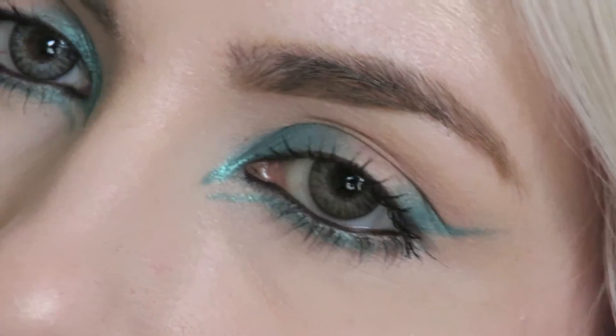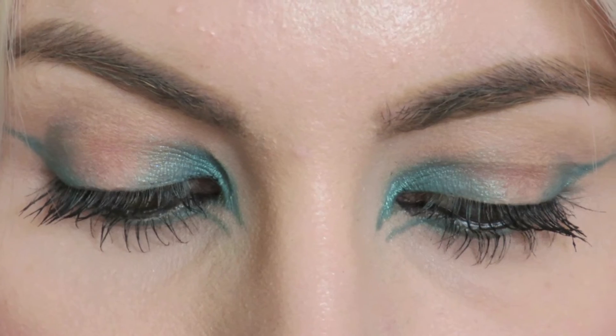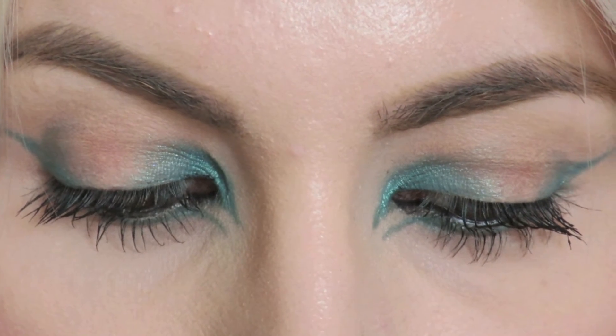For lips I wanted something nude and simple so I went for the Drive Me Nude Colour Rush Lasting Finish Lip Pencil by Rimmel. And that is the finished look — I hope you like this one shadow, graphic-ish style look. I don't really know what to call it but it's just something I wanted to show you to make it more interesting. Anyway guys, thanks for watching and I'll see you in my next video.